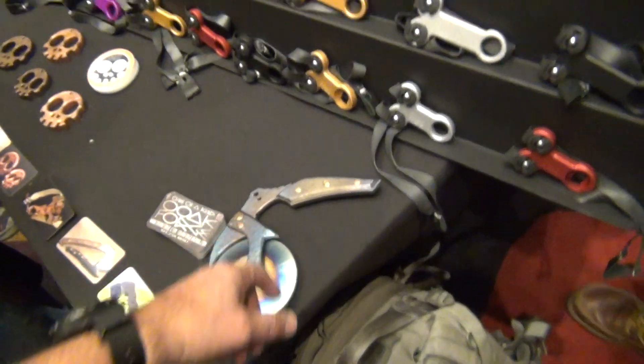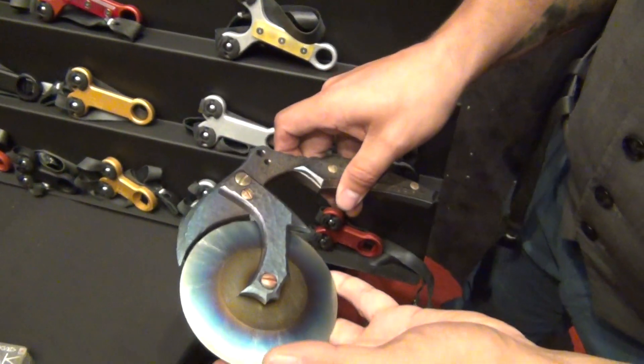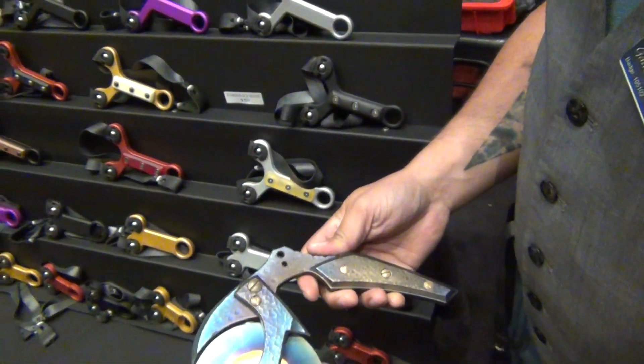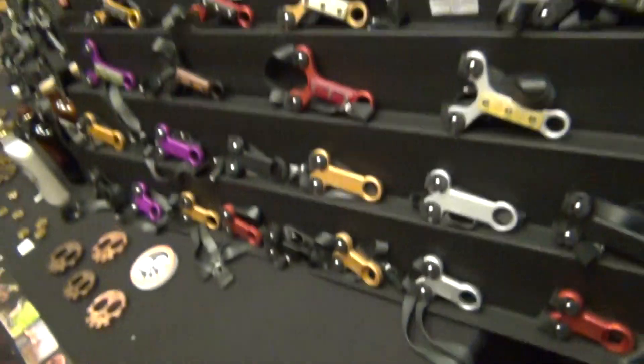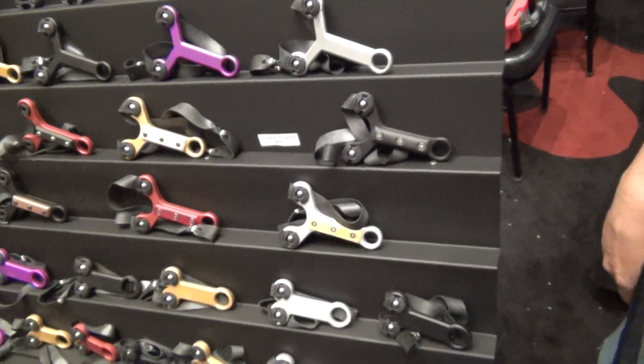What is your price point on that pizza cutter? This all titanium model is going for $480. The brass and copper models start at $220. We try to keep them fairly priced. That grade five grind was not fun — that's the price.